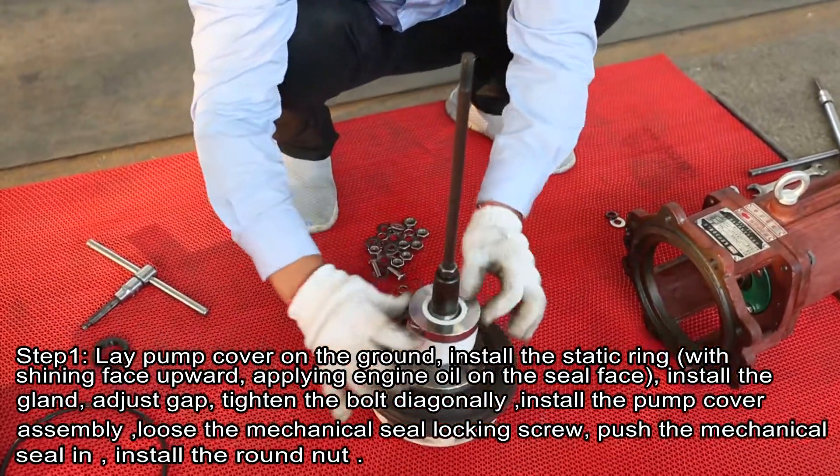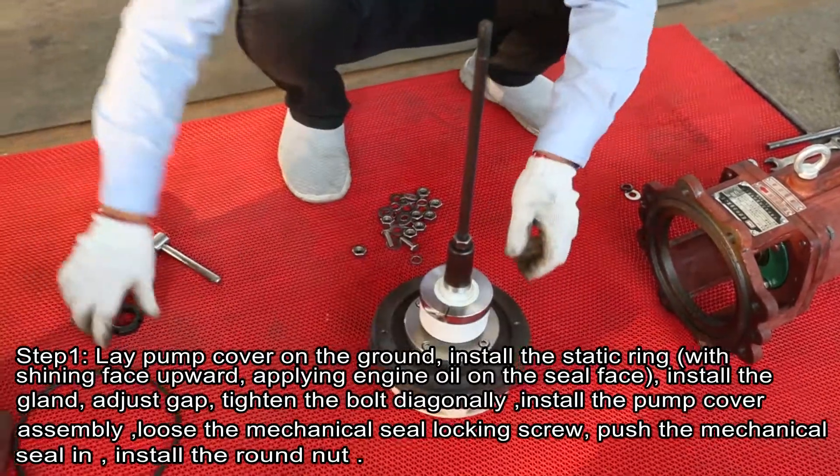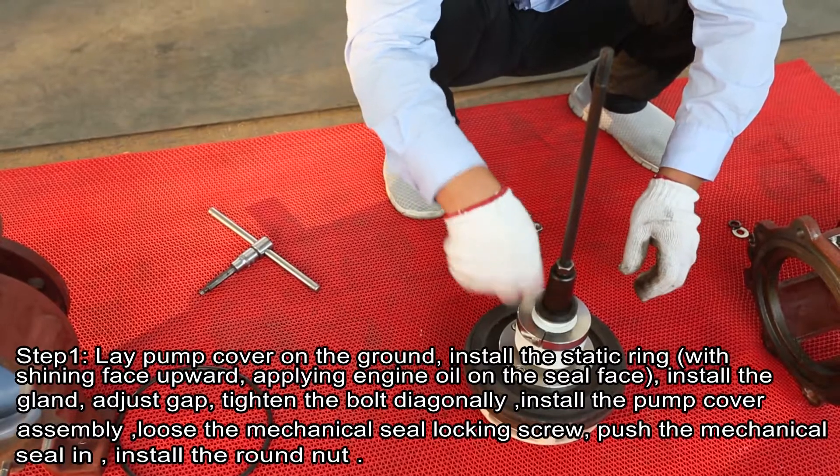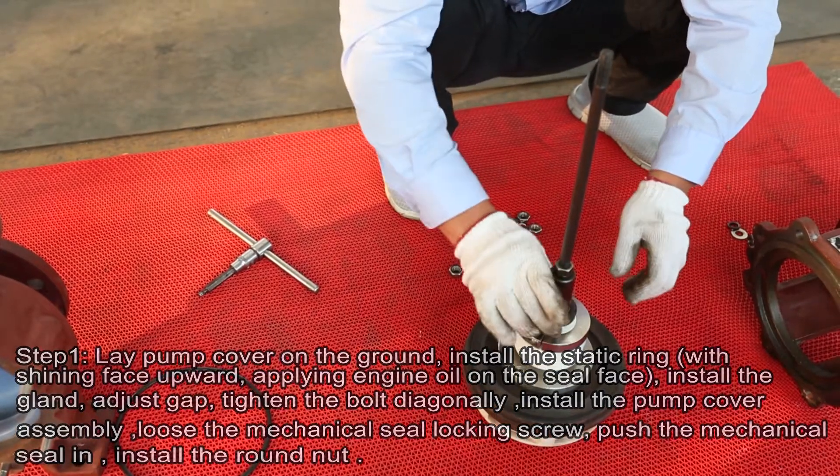Install the pump cover assembly, loose the mechanical seal locking screw, push the mechanical seal in, install the round nut.